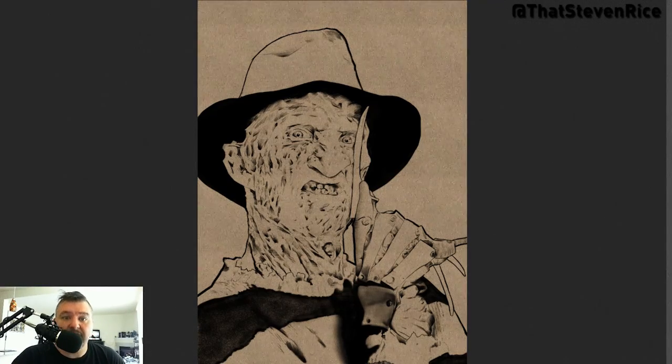Hey everybody, this is Steven Rice here from That Steven Rice on YouTube, on Instagram, on every single social media that exists in the world. Not really, I kind of avoid a lot of it. Either way, I'm here. Like I promised on my last video, we're doing a time lapse of the painting of this piece right up here, which is a remake of my original Freddy Krueger piece I did from 2012.